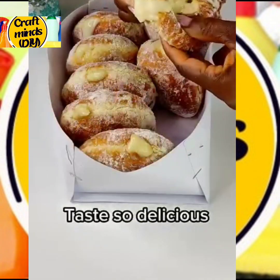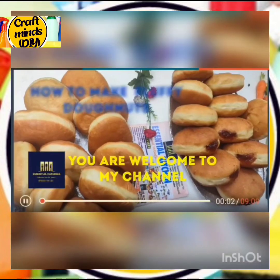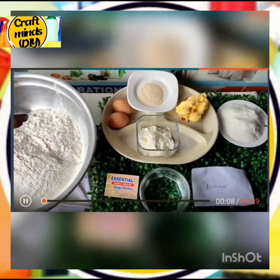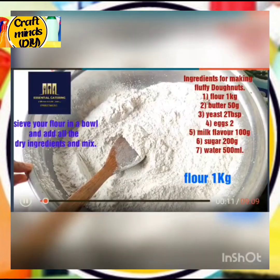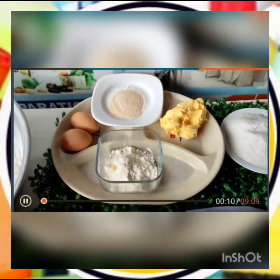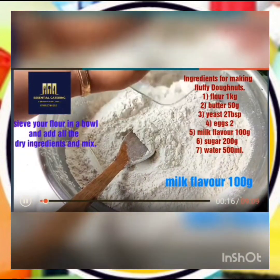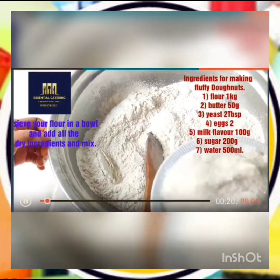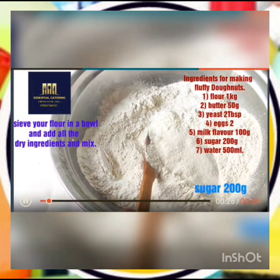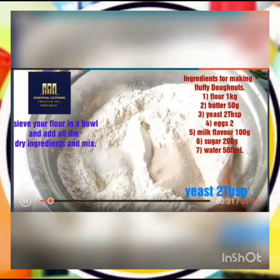Now we head on to the second clip — our jam doughnut. Hi guys, you are welcome! In this tutorial we will show you how to get that spring-like ring line. Here is our recipe: start by adding all your dry ingredients. To one kg of flour already sieved, add 100 grams of milk flavor, 200 grams of sugar, and 2 tablespoons of yeast. Mix everything together.